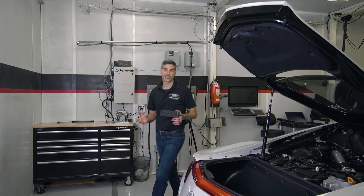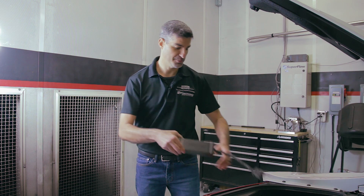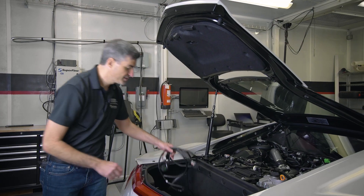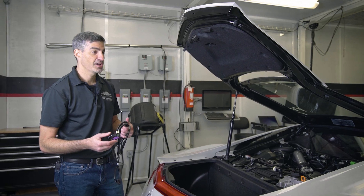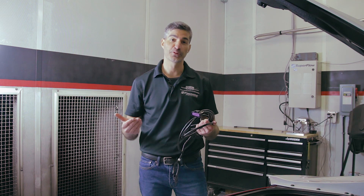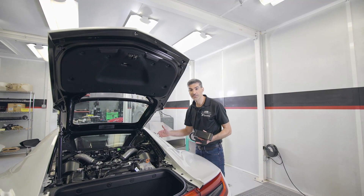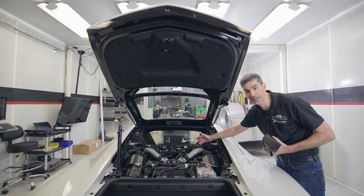There are four primary advantages of the JB4 Tuning Box. The first advantage is that it's plug-and-play. Science of Speed produces this wire harness using factory spec connectors. The wire harness is fully plug-and-play, no wire cutting is required, and the system is fully reversible. This NSX already has the JB4 wire harness installed and as you can see it's almost completely hidden.